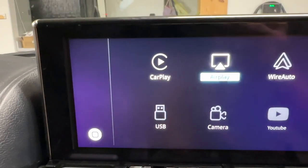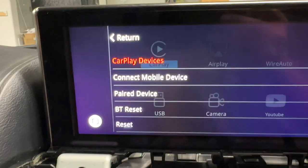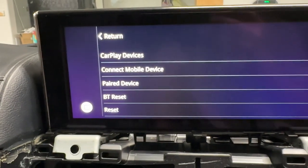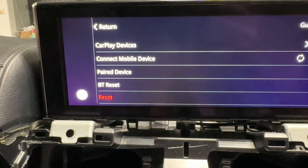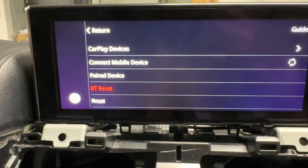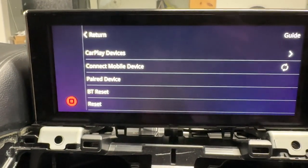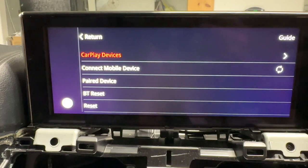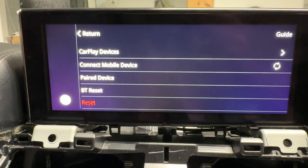I'm going to go to CarPlay. Let's see if we can get it set up with my phone. The mouse works — it's not perfect, but the mouse works. Left takes me up in this menu and right takes me down the menu.